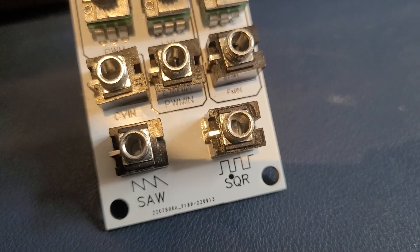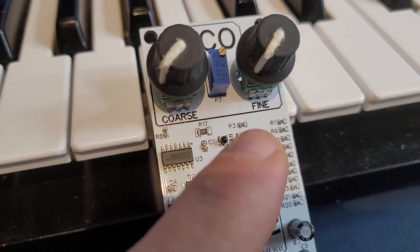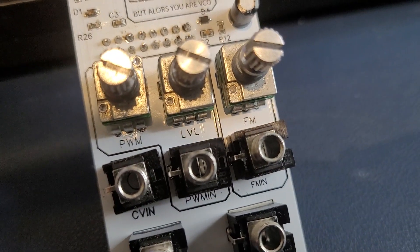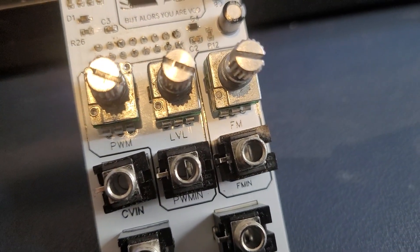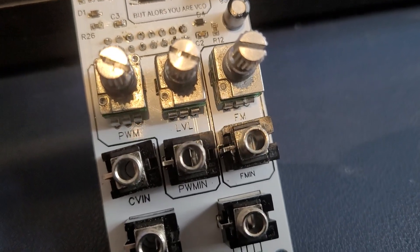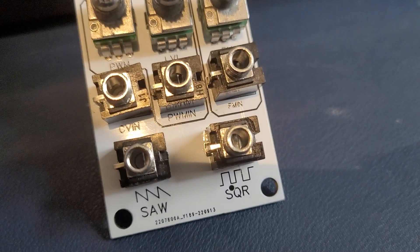It's pretty much a very standard VCO in every respect. It outputs a square and sawtooth wave. It has coarse and fine tuning and a trimmer pot to keep them in tune. It has a CV in so you can actually connect it to a keyboard. It has pulse width modulation as a CV or manual control, and it has frequency modulation as well.